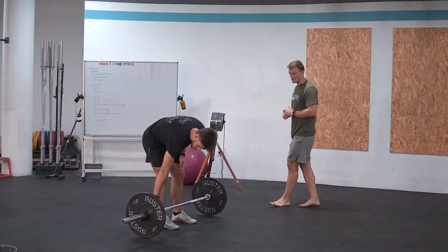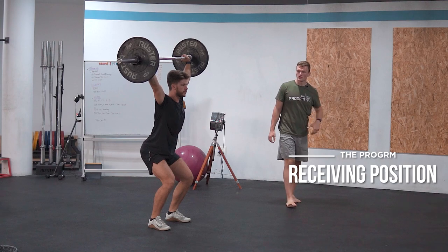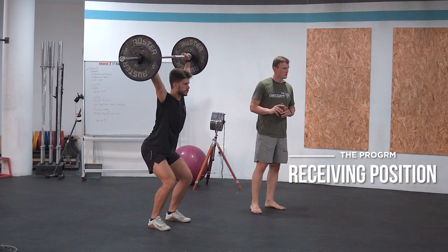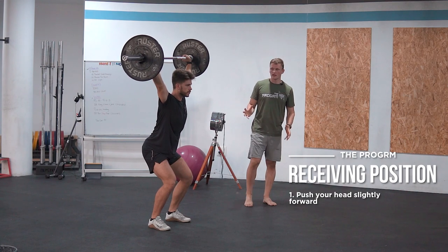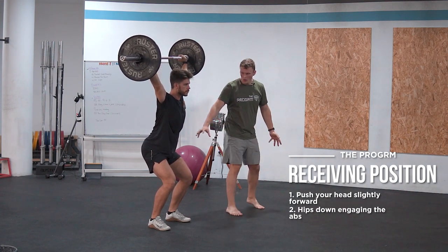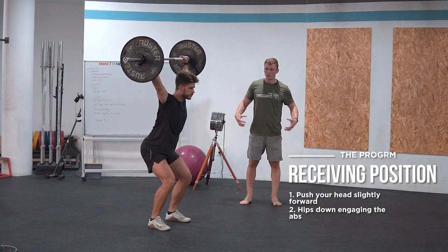Sam is going to enter the receiving position a second time. Now we don't focus on the shoulders but on the head position. To have the most advantageous head position, we always want to push our head slightly forward, creating a more stable position at the shoulder joint. Also we want to have ribs down by engaging the abs and bracing our core.